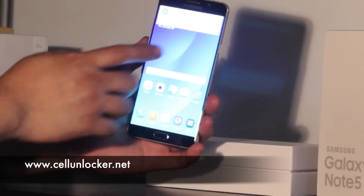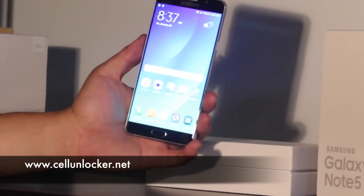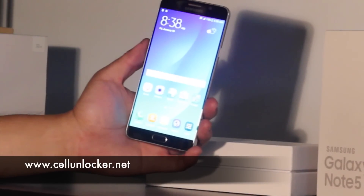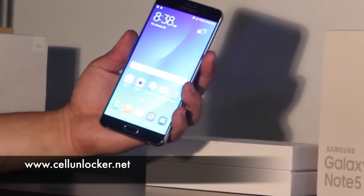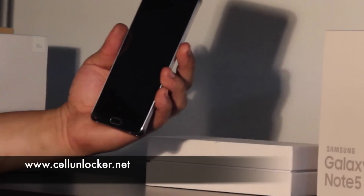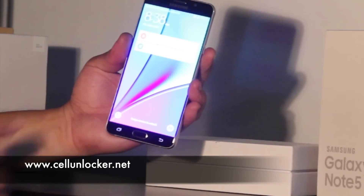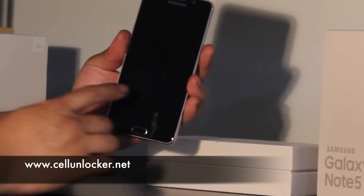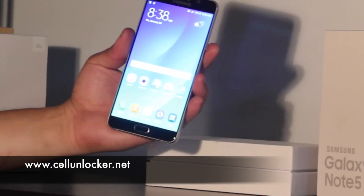As you noticed before, we had the orange background, and now we're back to the original blue background that came with the phone. So essentially the phone's wiped — it's a completely original phone, and now you can start using it. Now I'm going to press the lock screen, and just to show you, there's no more password, there's no more pin when you try to turn on the phone. Swipe, phone unlocks, and you're back onto the home screen.